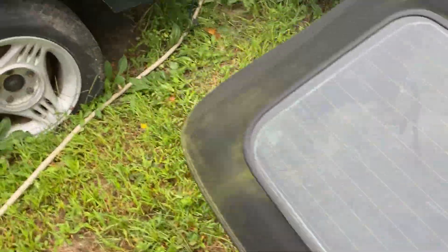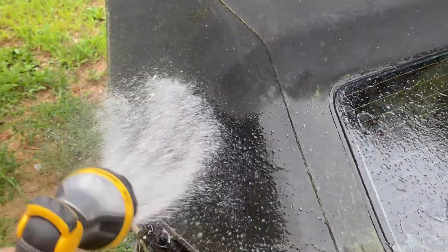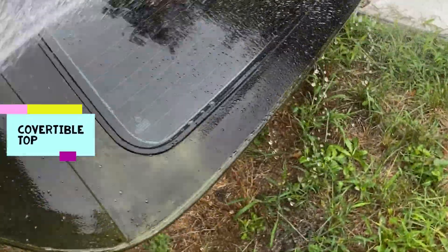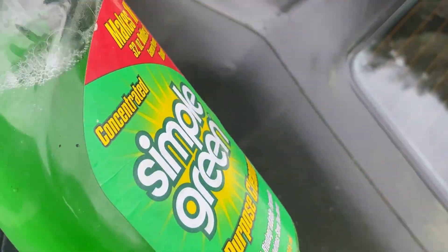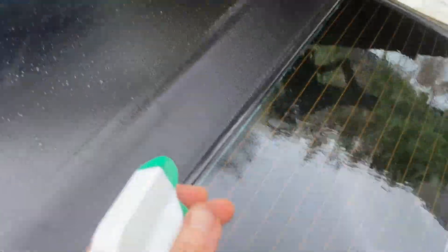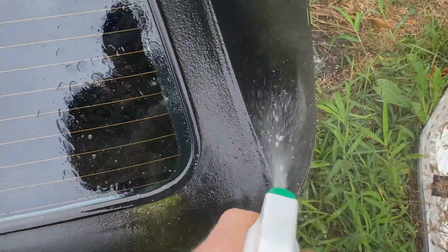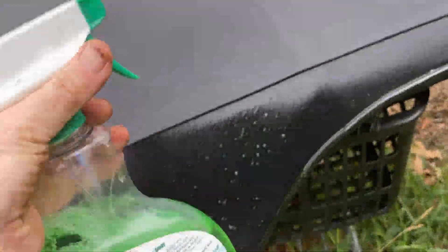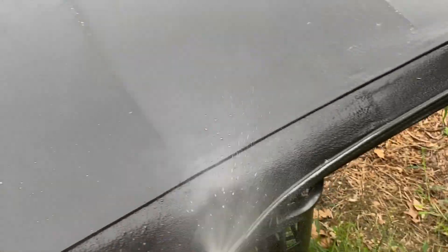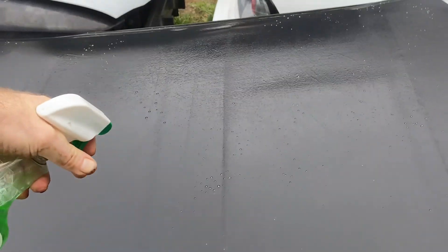First thing you're going to do is take some kind of watering device and spray the top down really well. Once you spray it down, let it sit for a couple seconds. Then I took Simple Green and sprayed it all over. I usually use Purple Power for degreasing, but it's a little abrasive — I use it on metal and suspension parts, but I would never put it on cloth. Simple Green is a very good cleaner and it will eat this stuff off.